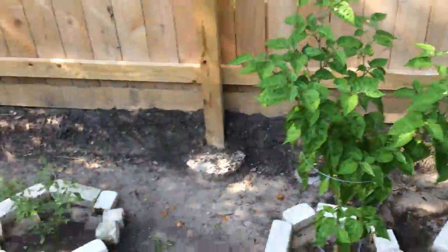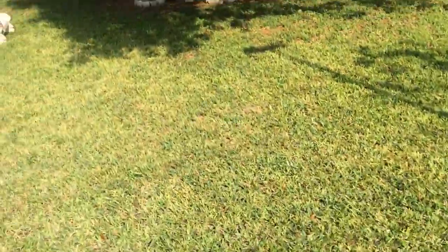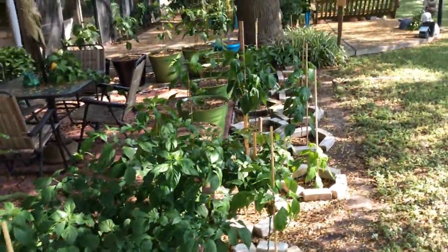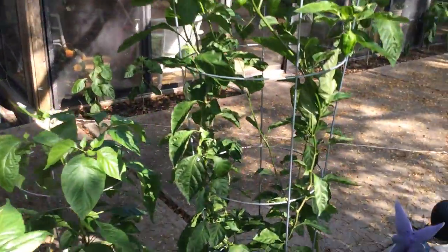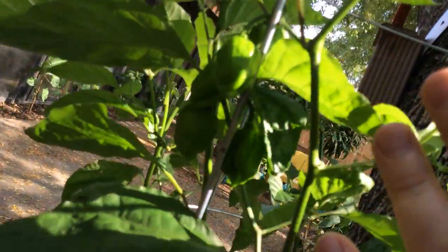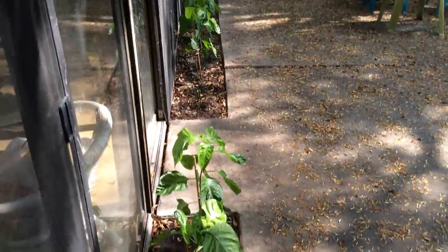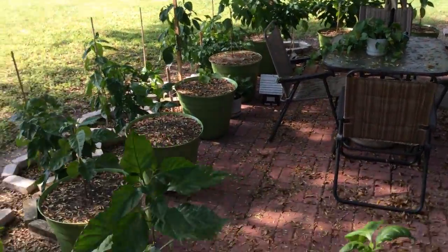Now these didn't get hit at all by pool water, so they're doing alright. That's pretty much all I got right now for my October update. Let's walk around real quick again. I'm going to have plenty of scorpion peppers here. Alright guys, I'll see you in the next video. Thanks for watching.